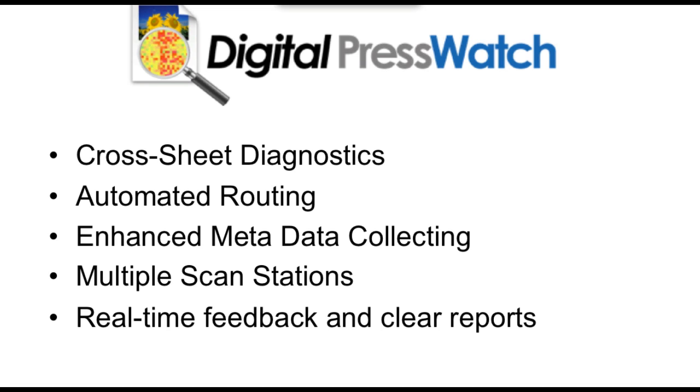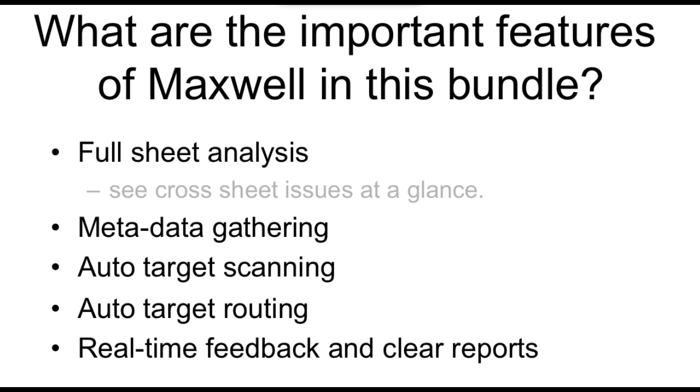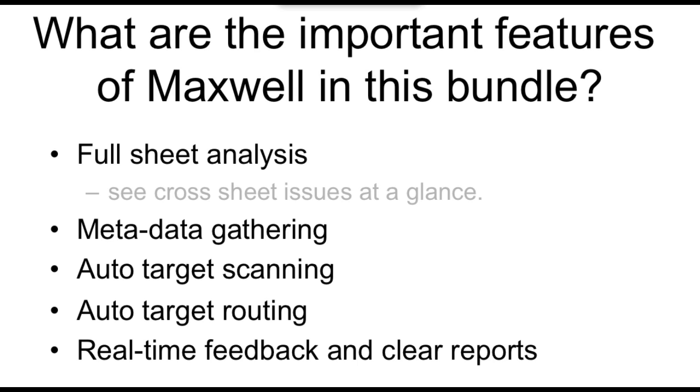We have this combination of cross-sheet diagnostics, because we're doing a full target read — a full page read — the routing that goes along with it, and we can collect metadata in the barcode. If the system generating the target can encode information into the barcode, we can gather that metadata: paper information, customer information, job information. The system also supports multiple scan stations, making life easier in busier press environments. Couple that with real-time feedback and reports online through Maxwell, and it makes quite a compelling bundled solution. The important features are: full sheet analysis, data gathering, routing, and feedback.